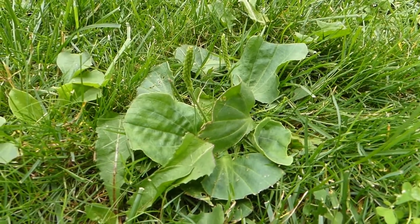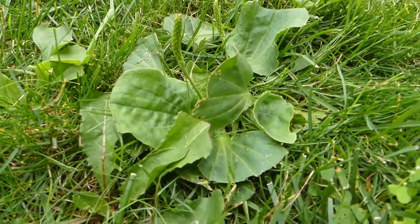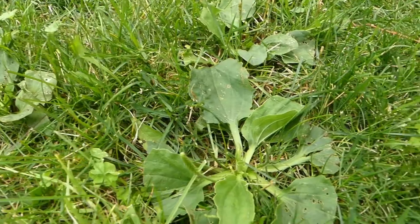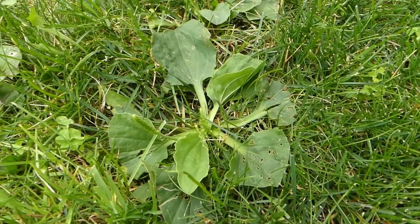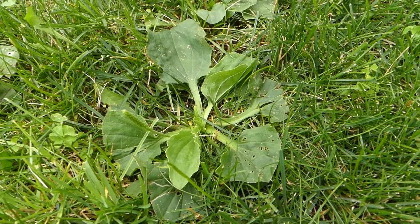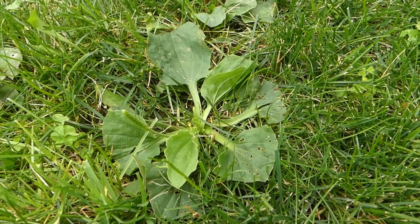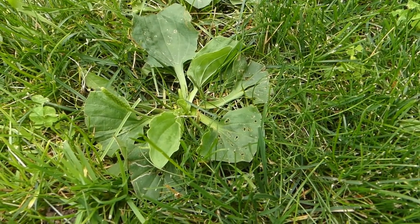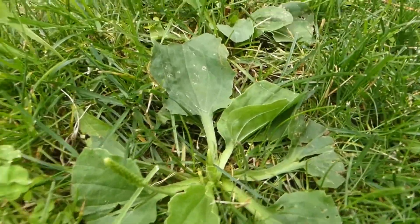It's a different species — the rugles plantain — and I'll go to my backyard to show you that. What's really phenomenal is that the rugles and the broadleaf share almost identical nutrient content and medicinal benefits. It's absolutely astonishing to think that two plants living on two different continents can do that.